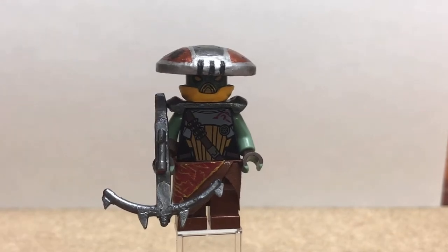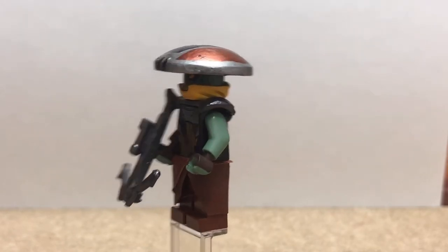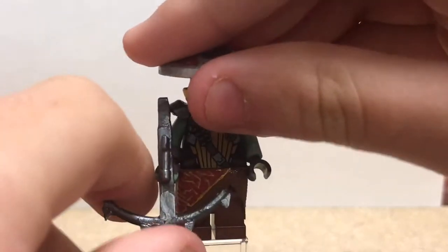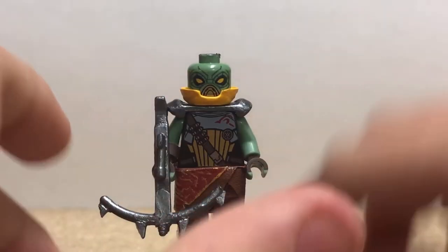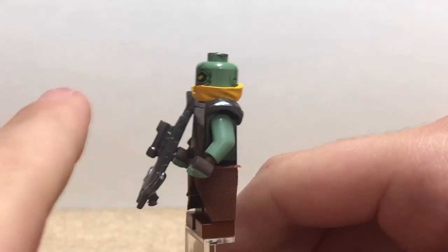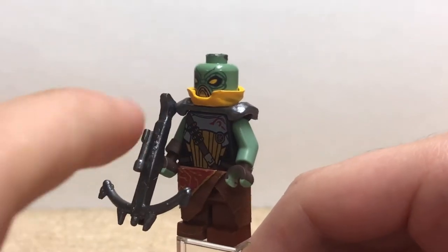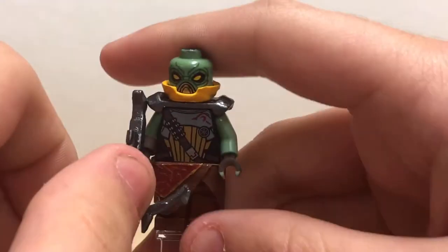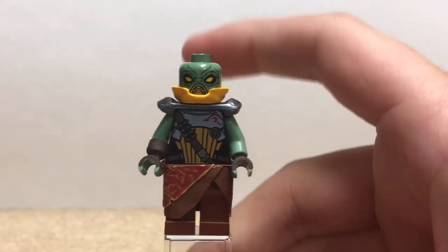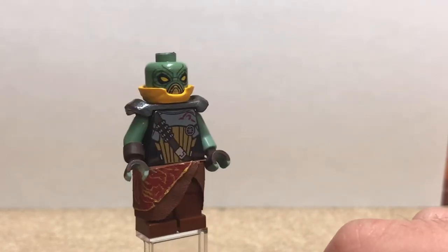Starting off with one of the most notorious bounty hunters from The Clone Wars, and one of my favorite characters in general — Embo. This guy is so cool, and I'm so happy with how he turned out. The torso is printed from the official LEGO set, and so is the head. I used a Ninjago face wrap mask thing, turned it backwards and painted it an appropriate yellow color. I also used a Ninjago shoulder pad that I sanded down. Painting all those designs was fun, to say the least.